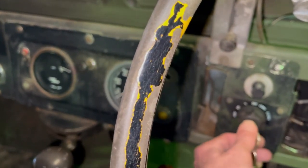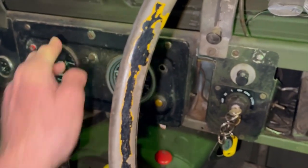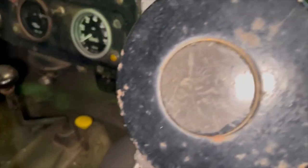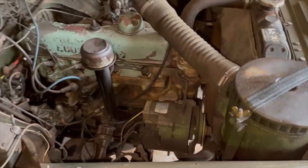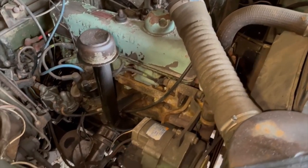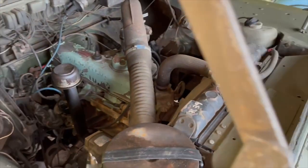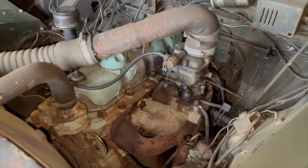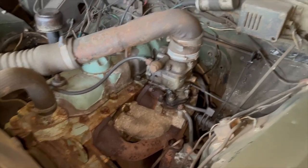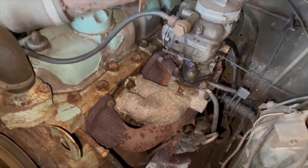Right, quick video starting up and running on this 1963 Series 2A ex-military. It's running nice and warm at the moment, so you can spin out. Ex-military 2.25 engine. I think I've got the hand throttle set a little bit too high so the idle speed's a bit high, but yeah there we have it — it's running as it should.